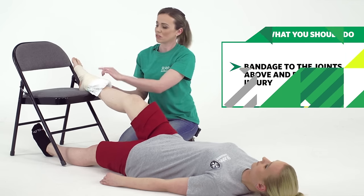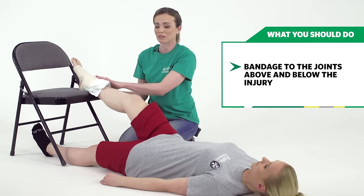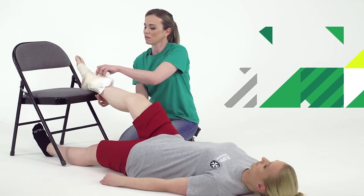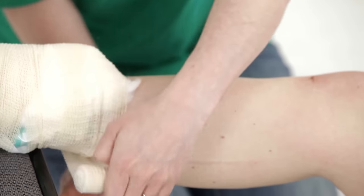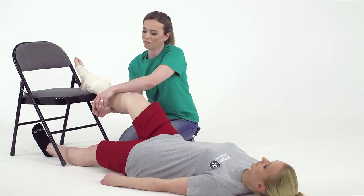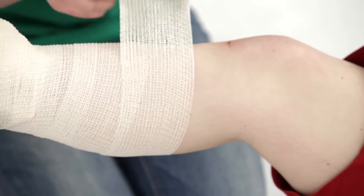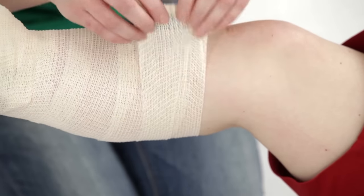It's important to bandage from the toes to the knee, because you need to make sure that you cover from the joint before to the joint after the injury site, and then just keep on going around and around. Keep on going until you get to the knee, and then wrap the bandage around twice when you get to the knee, and then just pin it in place.